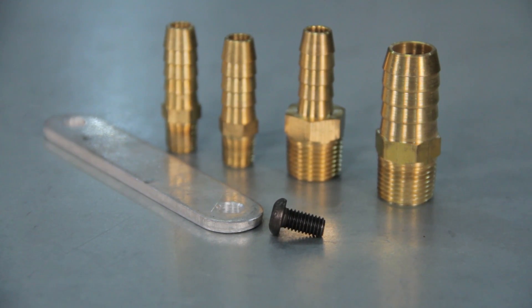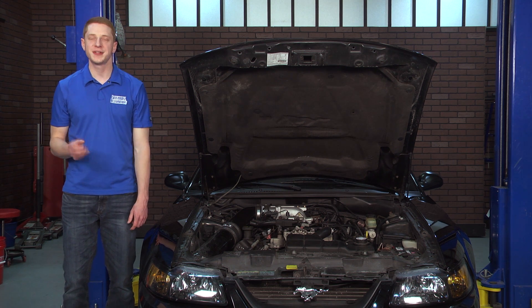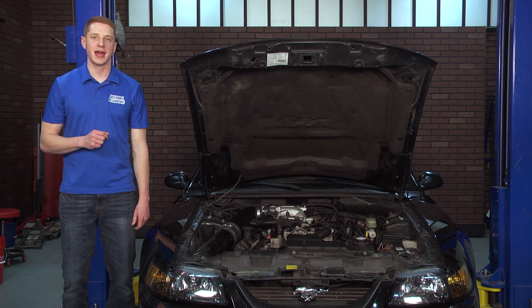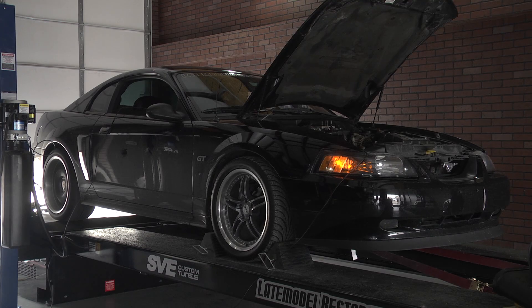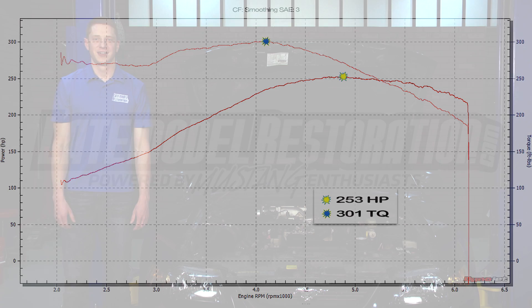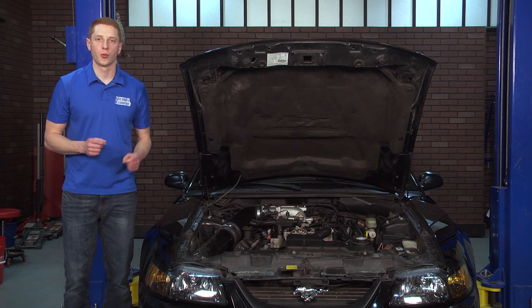Before we begin the installation on the SVE 75mm throttle body and plenum, let's go ahead and get this 03 GT up on the dyno and see what it puts down in stock trim. The only performance modifications done to this car are a Bassani off-road mid-pipe, a cat-back, and a JLT fender well cold air intake kit. For our baseline numbers, the car made 253 horsepower and 301 foot-pounds of torque.